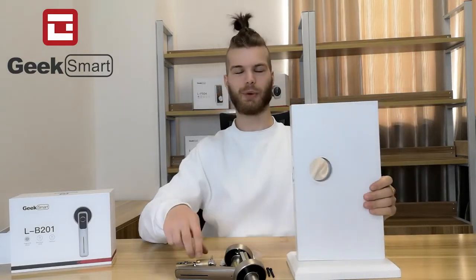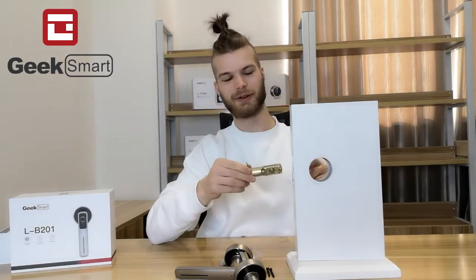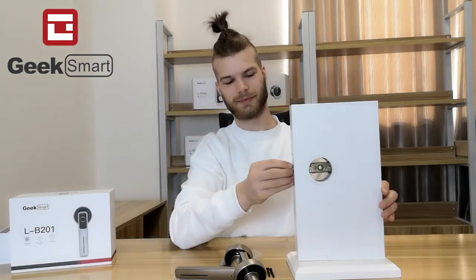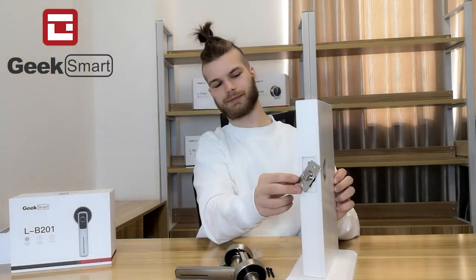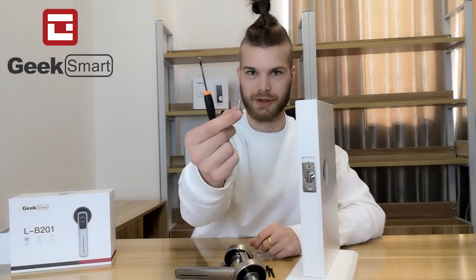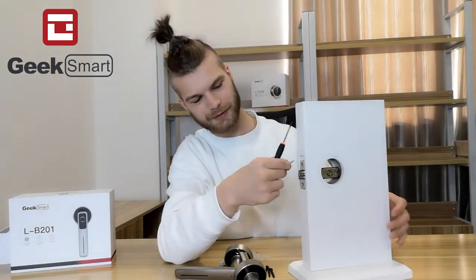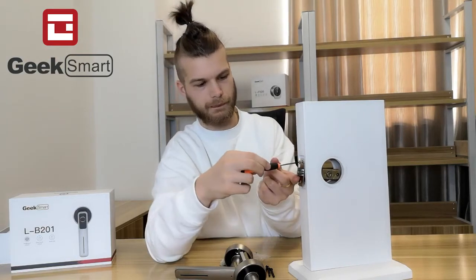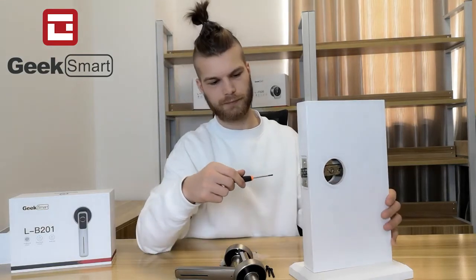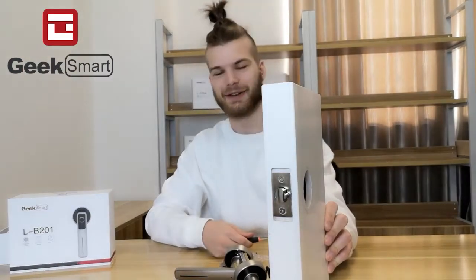First, we want to take the latch and install it into the door. We want to screw in the latch with the wooden screws. The latch is now inserted into the door.